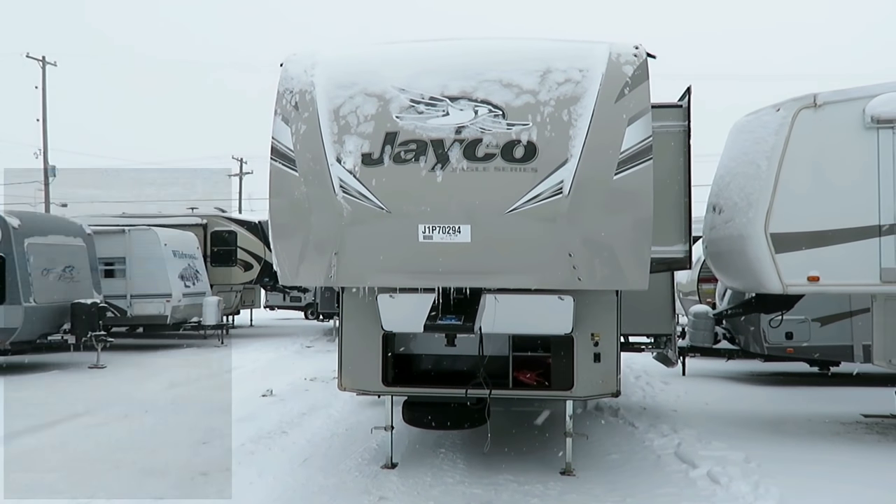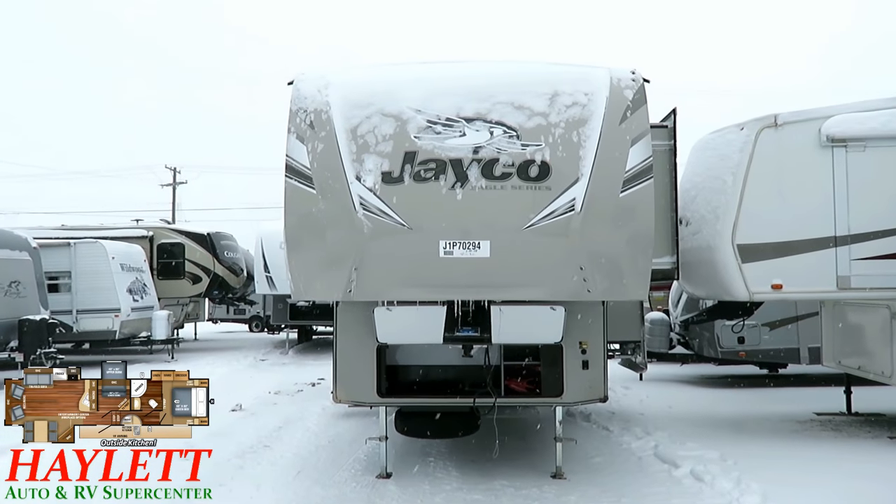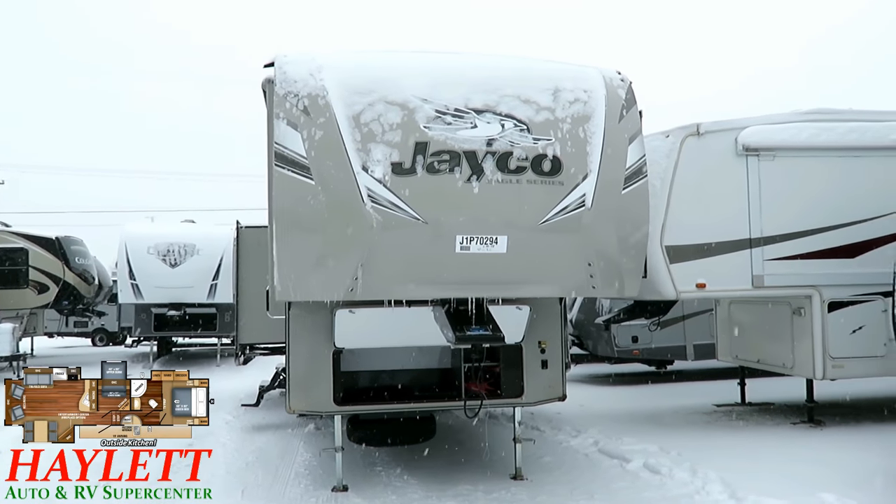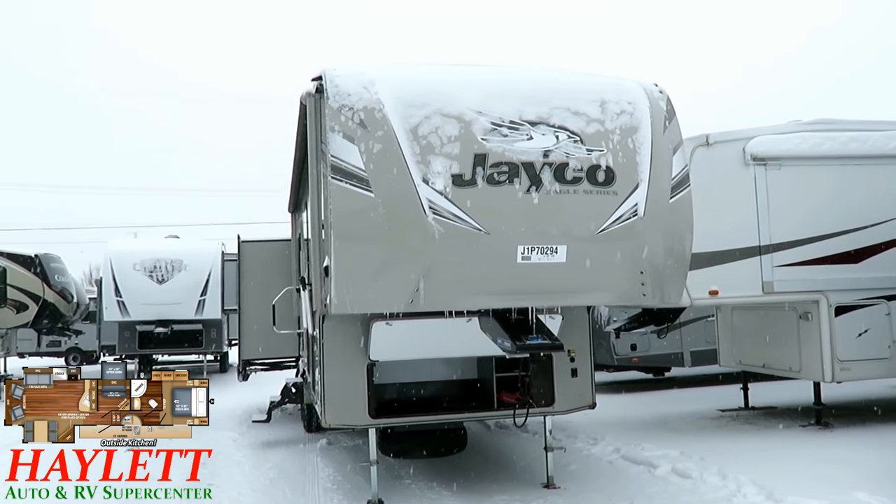We've got a lot to talk about on this one, and the weather's not cooperating. I've got an umbrella out here in the snow, trying to keep the sticky snow off this camera lens, because everything is sticking right now.